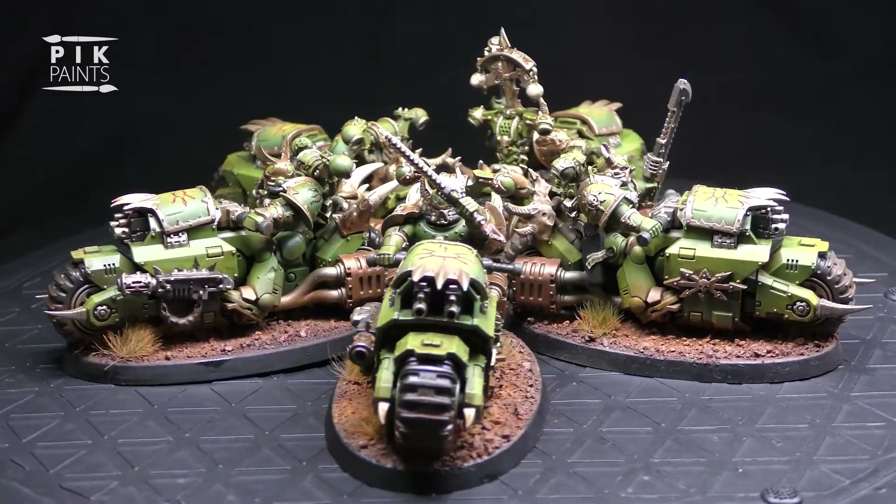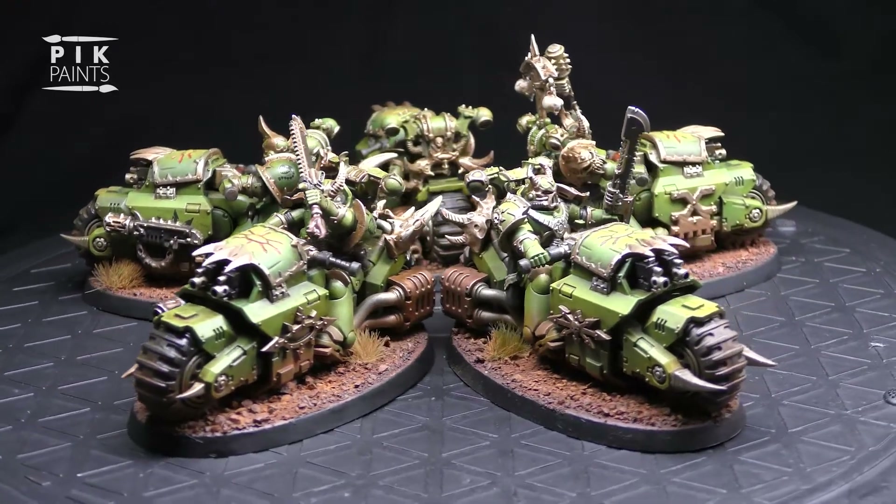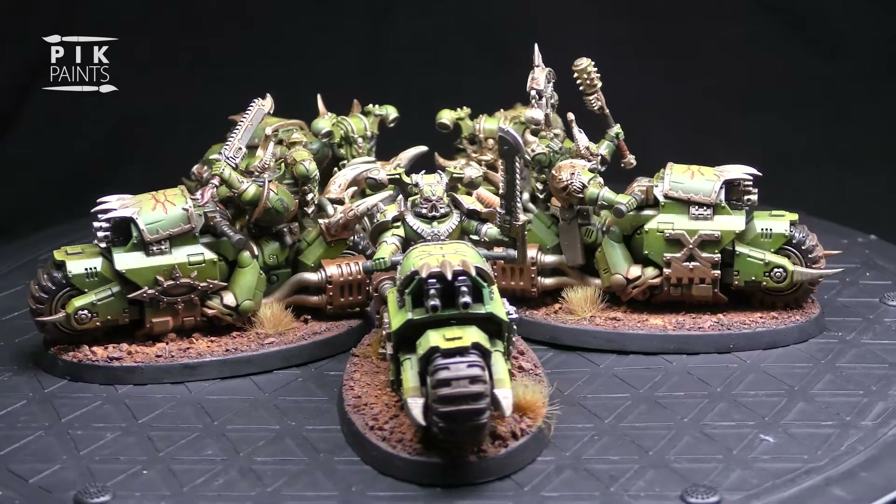Hi, this is the first part in a two-part video on how I make and then paint my converted Chaos Space Marine Bikers. Let's get started.